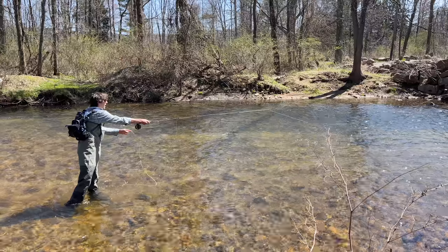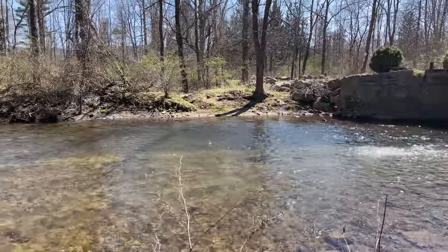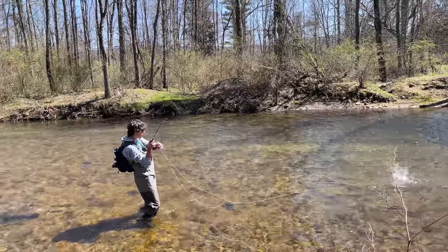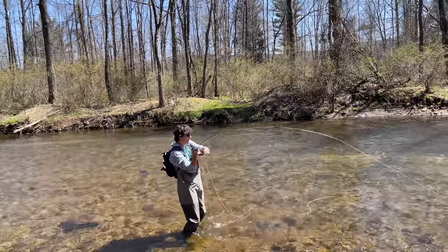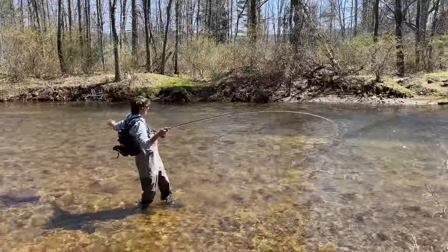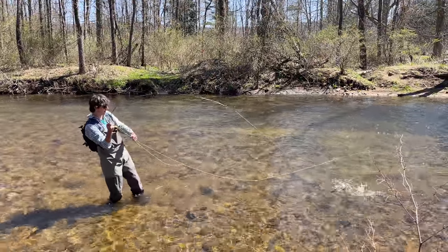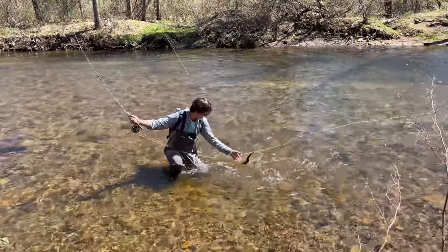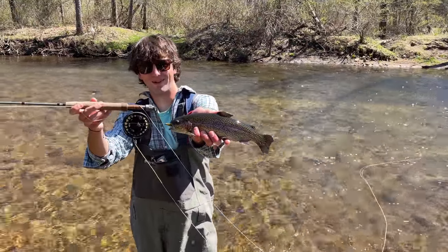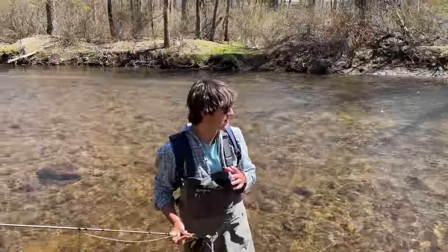Another technique is nymphing, where you simply drift the fly down the current. He's on - it's a nice one! Stripping the line back makes the fly look like it has life to it. This rod looks really flexible so you're probably more likely to keep a fish on - once you get a good hook set, chances are the fish is gonna stay on. I've lost way more fish on the spinning rod than the fly, and you get a better fight too.